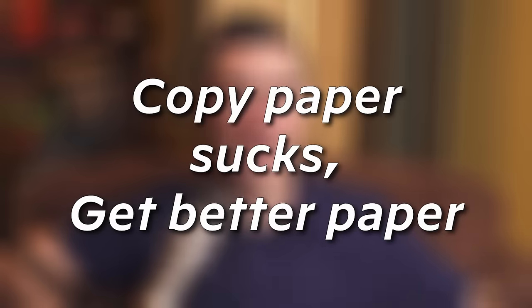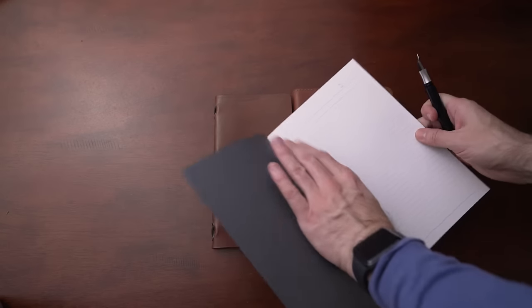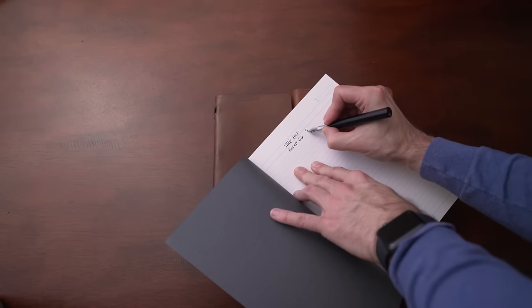A typical paper you'll find around the house — copy paper — is terrible for fountain pens. The ink bleeds through really easily, it feathers, and it's just typically a bad paper for writing with a fountain pen. What you'll want to do is hunt down paper that is really good for fountain pens — paper that allows the ink to dry, that doesn't bleed through, that doesn't feather.